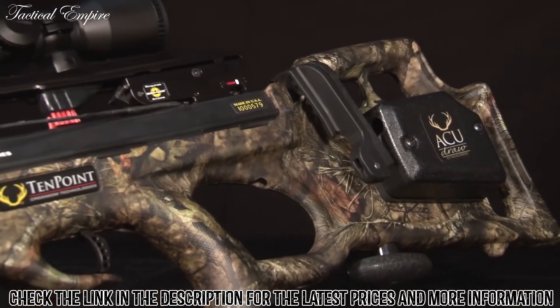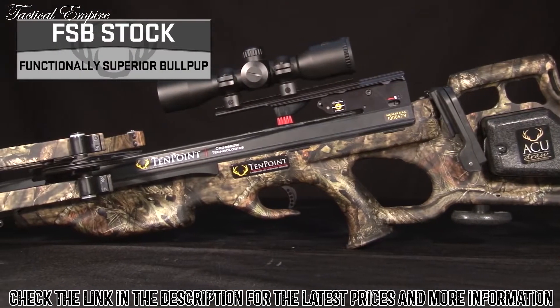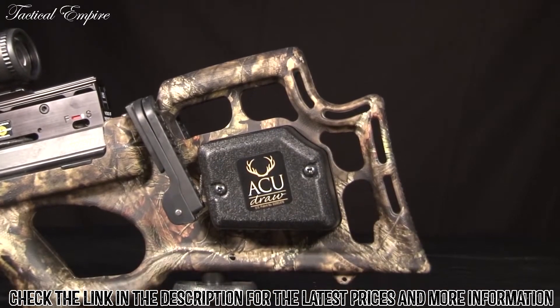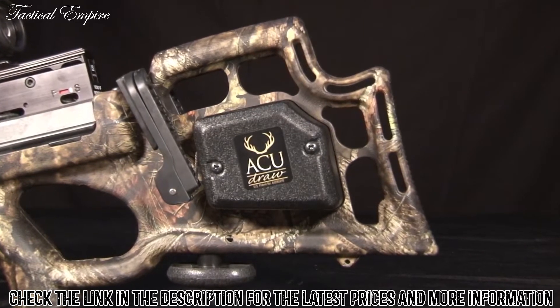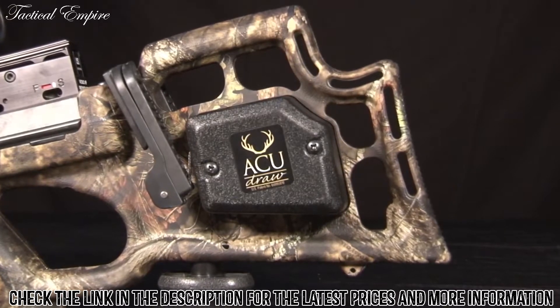The Shadow NXT also features 10-point's lightweight, functionally superior bullpup FSB stock. Molded from glass fiber-infused Poly-1 on-force, the high-tech stock is built with optimal comb height and length of pull, and uses strategically placed cutouts in the buttstock to reduce weight.